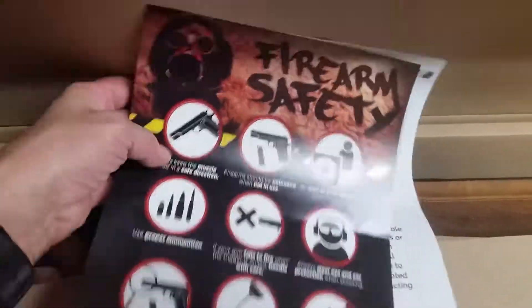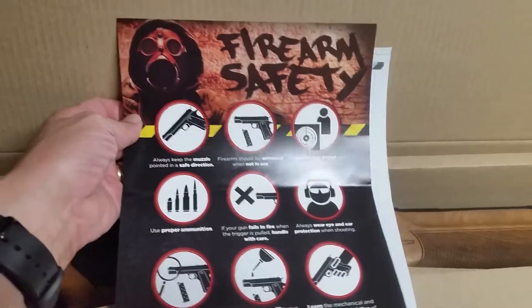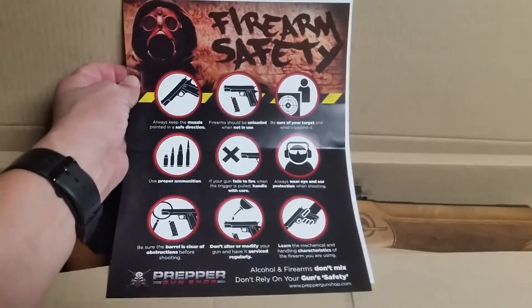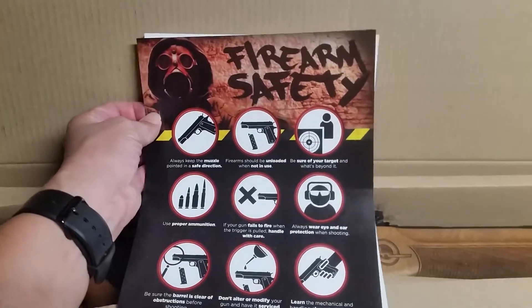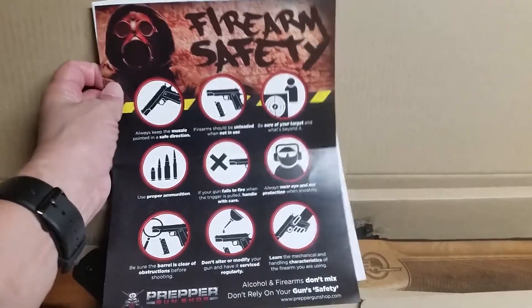They always send this gun safety flyer with it. I wish they'd include a sticker — Prepper Gun Shop, if you're listening, you guys have one of the coolest logos out there, and I'd really like to get a sticker or two.